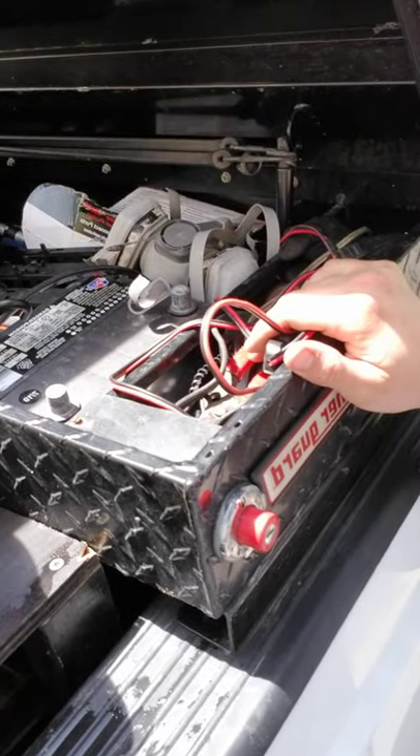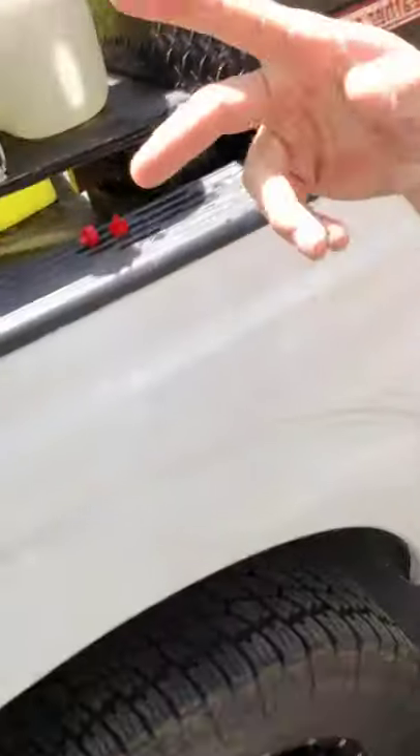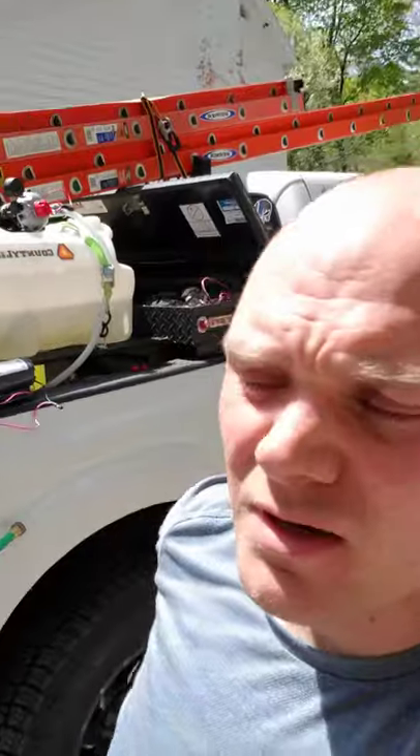If you guys are getting ready to do this and you don't have a good respirator, get one. I filled up all this chem earlier and didn't put my respirator on because I was trying to make a video — I didn't want to sound like this the whole time. Now I'm lightheaded and probably poisoned by the fumes of straight chlorine.